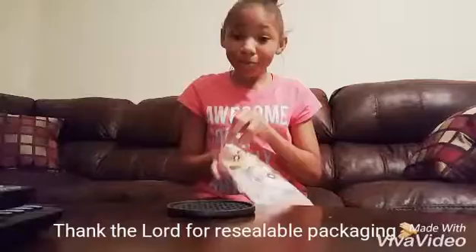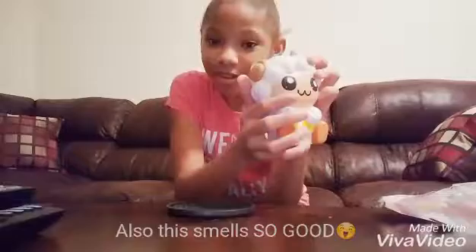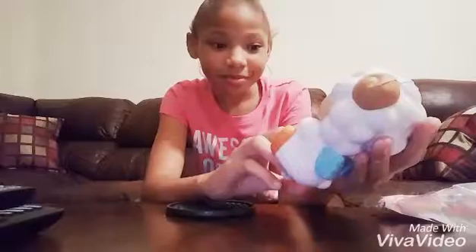Oh my gosh. It smells so good. It is so soft. Oh my gosh. It's still rising.